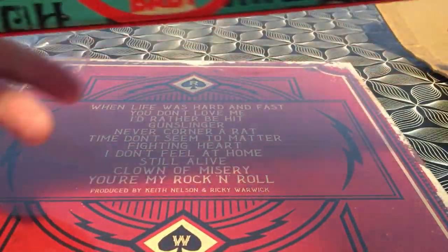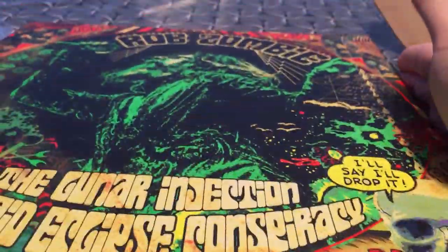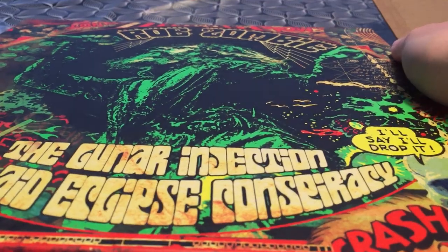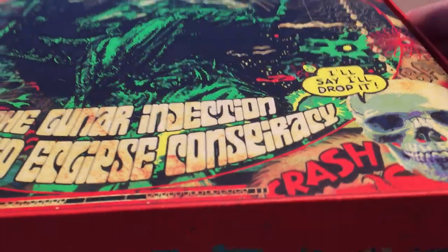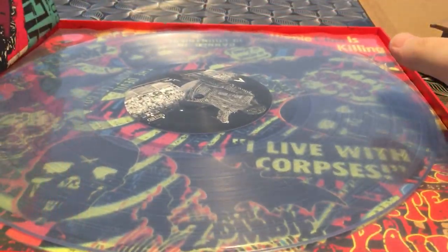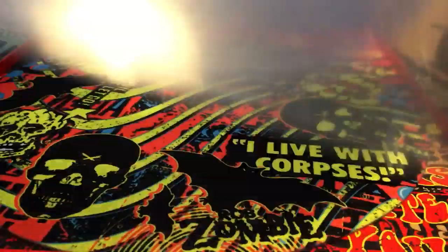I ordered this one straight from the Nuclear Blast website. I have to say I really like Rob Zombie. So this box set includes the vinyl — clear slash transparent vinyl. Here we go.